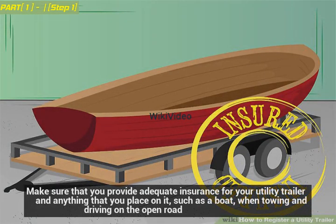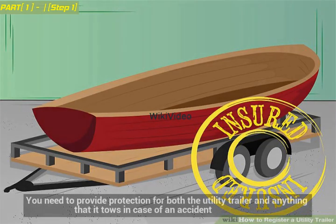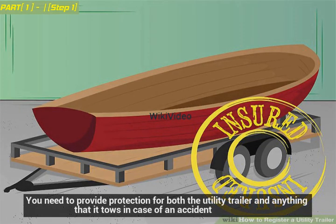Make sure that you provide adequate insurance for your utility trailer and anything that you place on it, such as a boat, when towing and driving on the open road. You need to provide protection for both the utility trailer and anything that it tows in case of an accident.